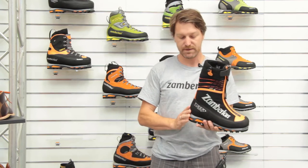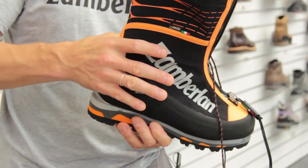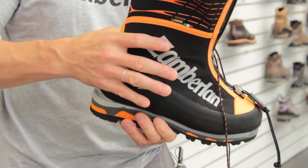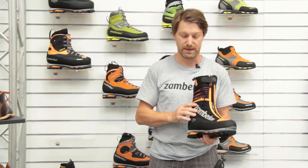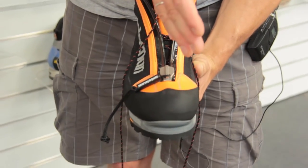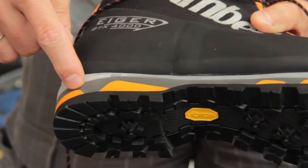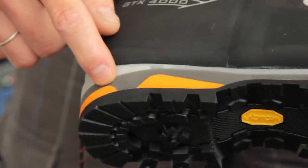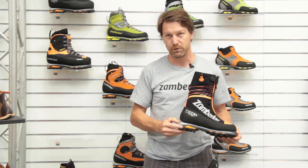It is made with a specific last, very curved in the back side part, and the front toe is a little bit asymmetrical in order to be very precise. Vibram rubber outer sole — the Tatum — with double density PU and triple density TPU for crampon compatibility.